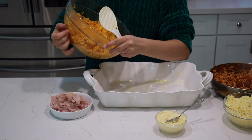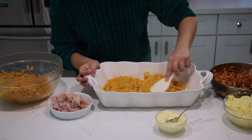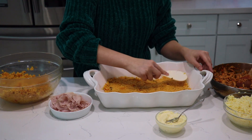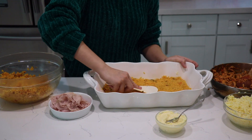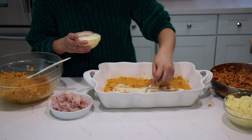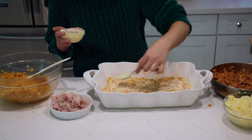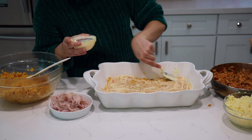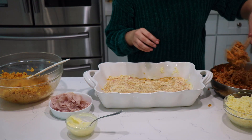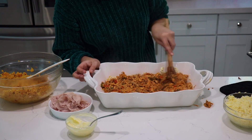Now we're going to do a layer of rice — this is going to be good for about two layers. Make it very compact and press it down so that once we cut into it, it will keep its shape. Then add a layer of mayonnaise — a nice even layer. If you want a little more mayonnaise go ahead, but if you add too much it gets greasy, so I'm only adding a minimal amount.